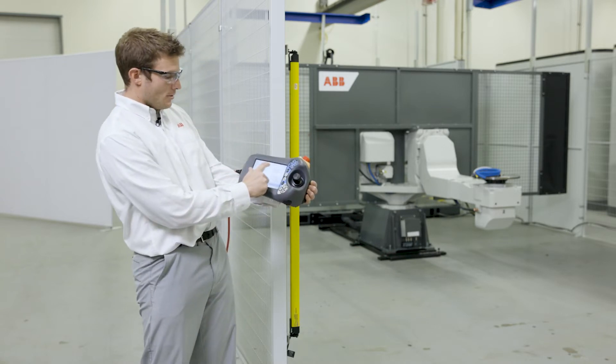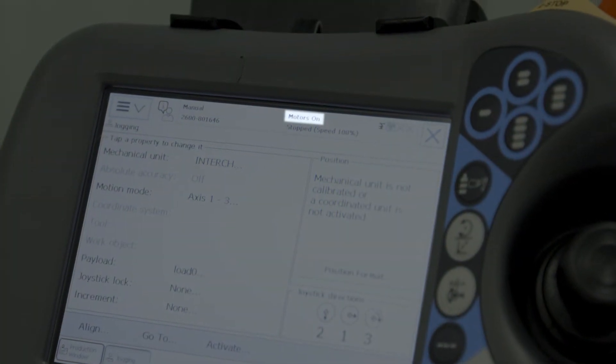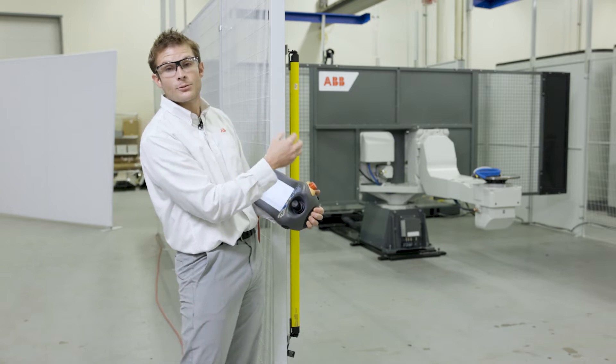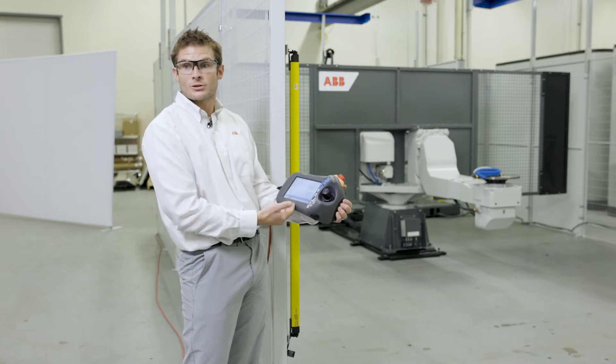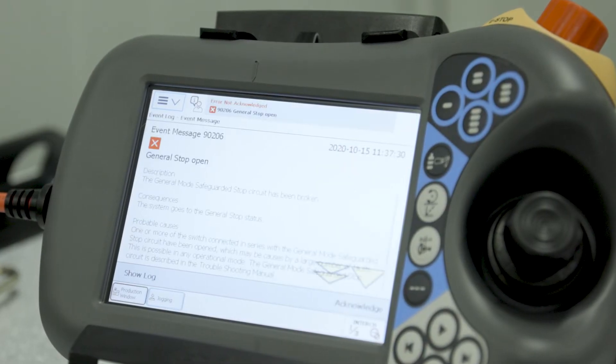For instance, right now I have motors on. Motors on and the interchange or the positioner is active, so if I cross my hand through this light curtain I'm going to receive a general stop fault. General stop.